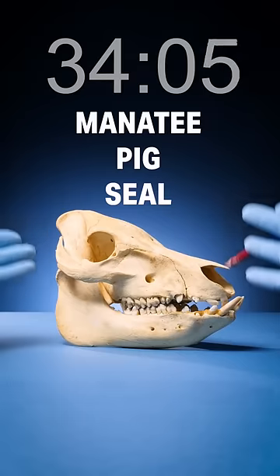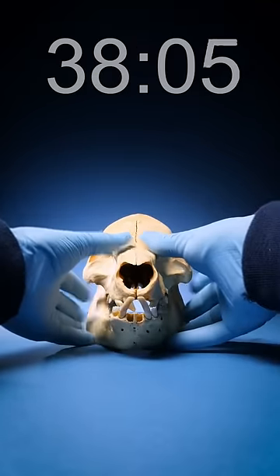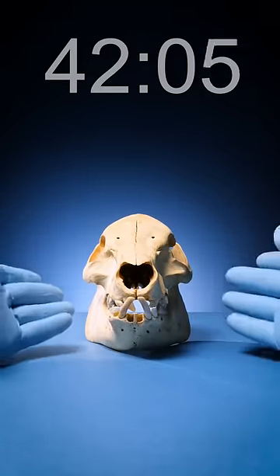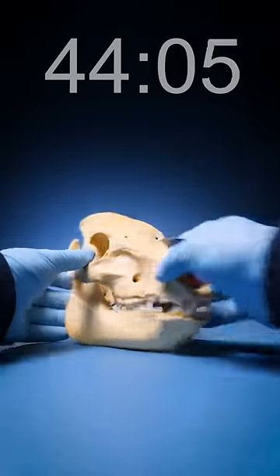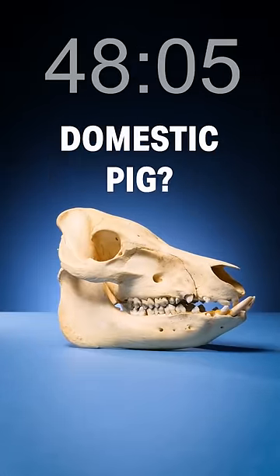This could possibly be a manatee, a pig, or maybe even a seal. To try to figure it out, let's flip it forward. Look at these incisors — see how they kind of flare out like this? Honestly, that's pretty sus. So I'll guess the most common animal in the genus Sus, which is Sus domesticus, aka a domestic pig. Let's freaking go!